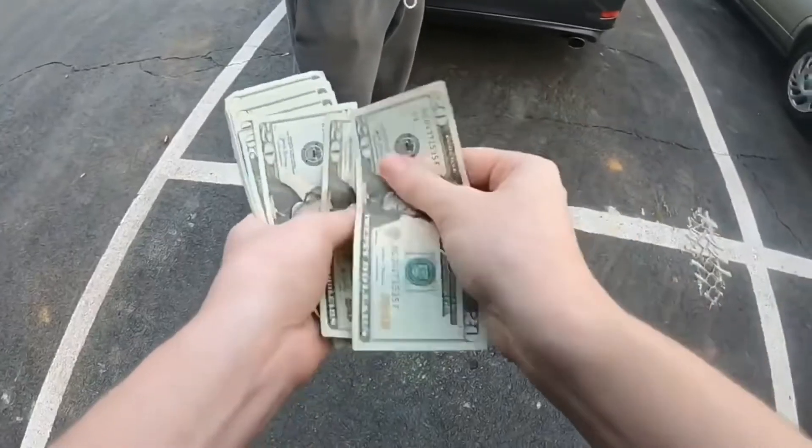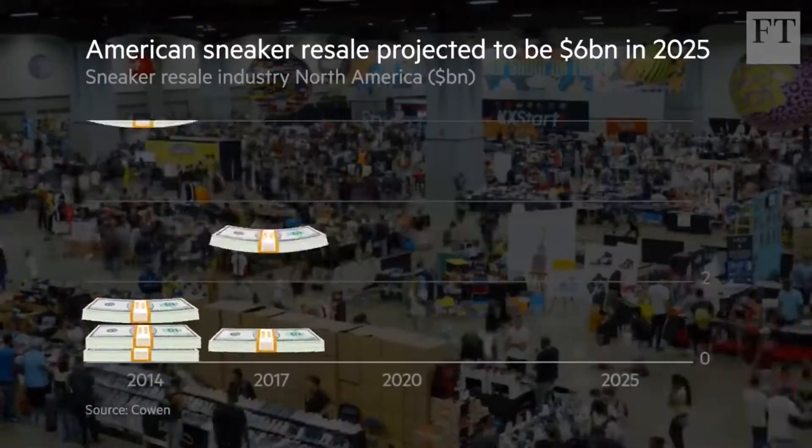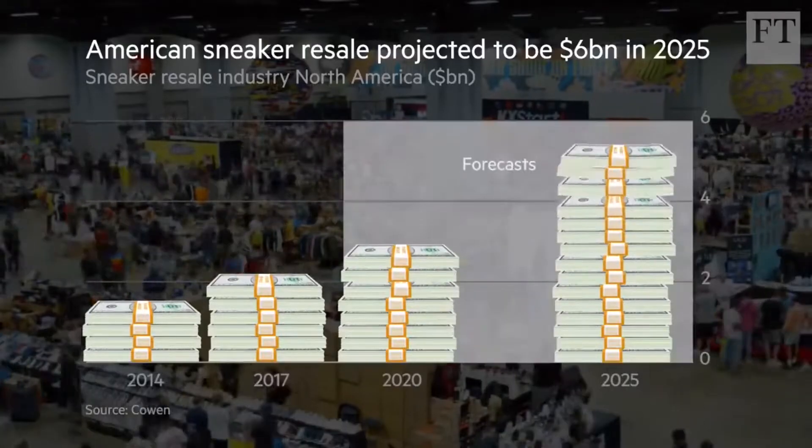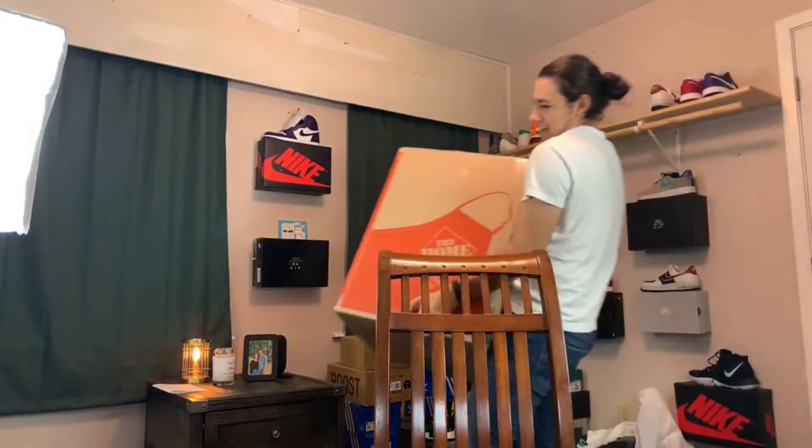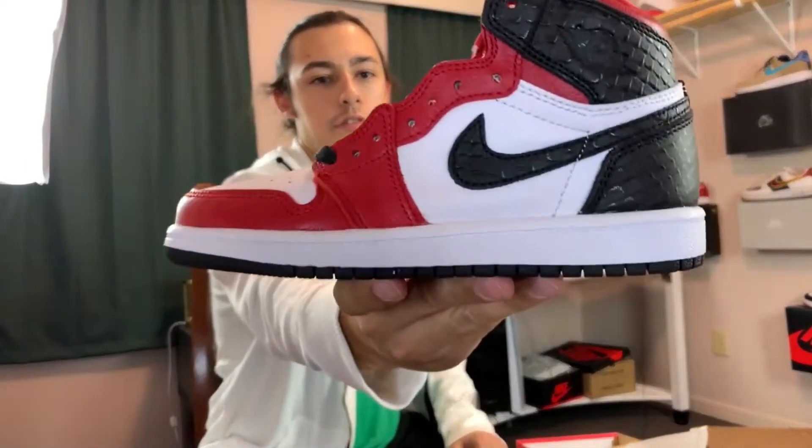The sneaker resale market has exploded lately and is now a two billion dollar industry. In my sneaker resale series, I take you through my journey to turn my hobby into a full-fledged business. This is Resale Life.